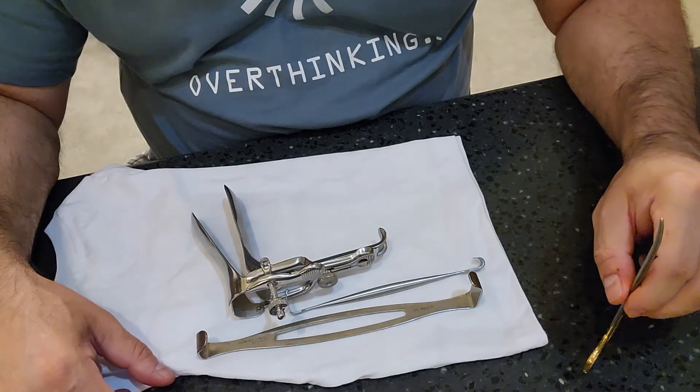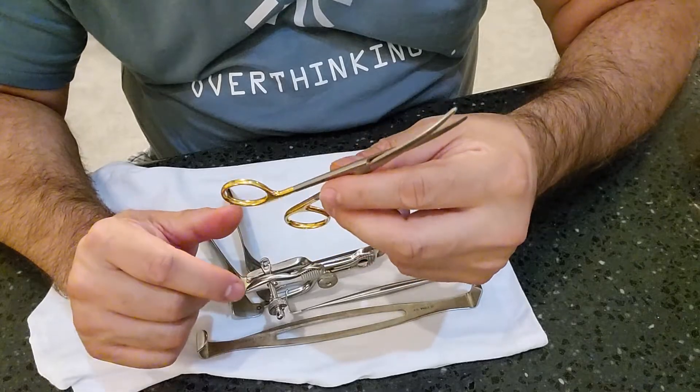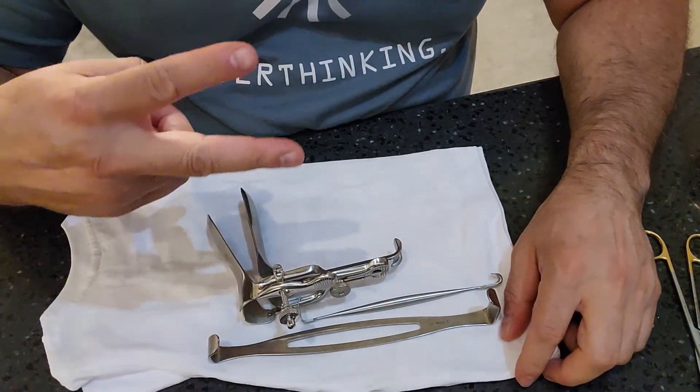Join me next time as we cover inspection and testing of scissors. As always, stay true to yourselves, keep it 100, and peace.